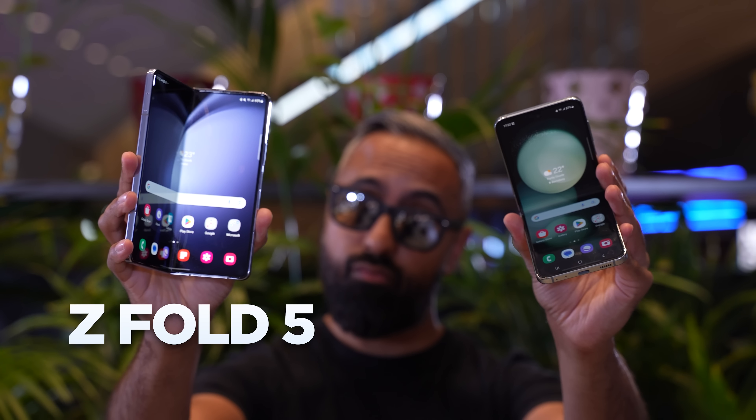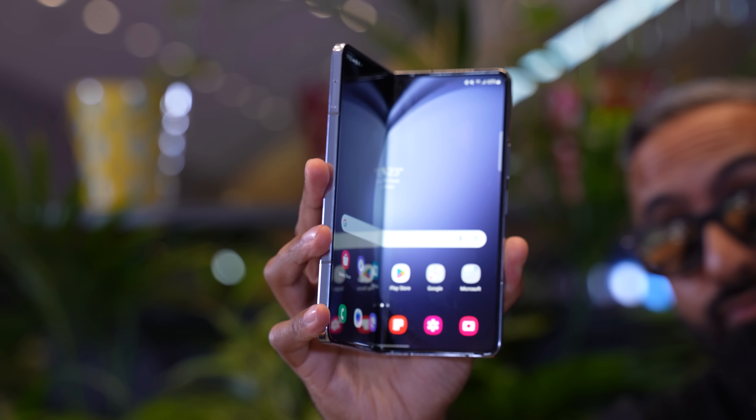I also got to check out the Z Fold 5, which has more of an incremental update, so we'll briefly touch on that too.